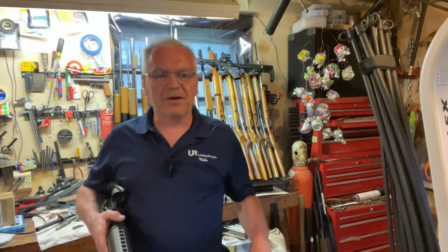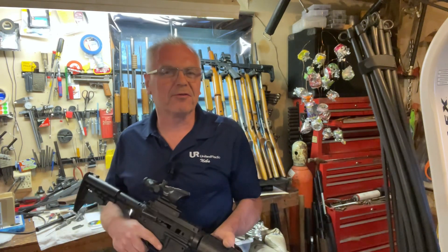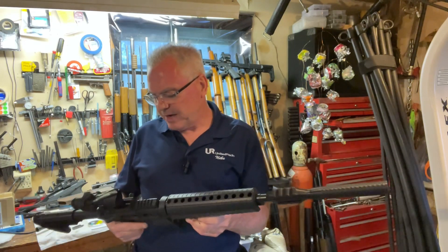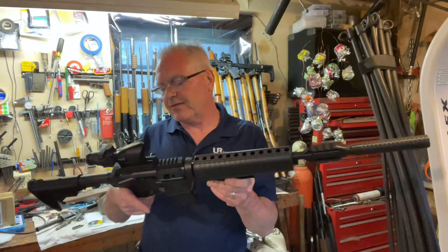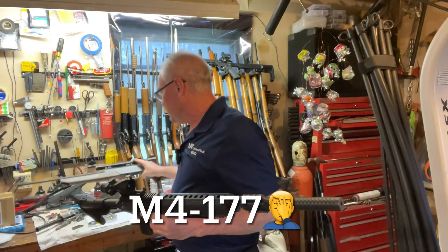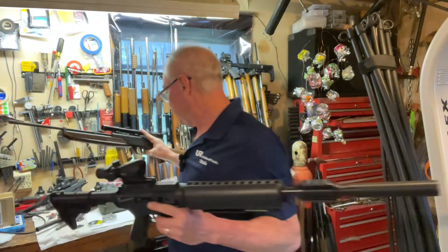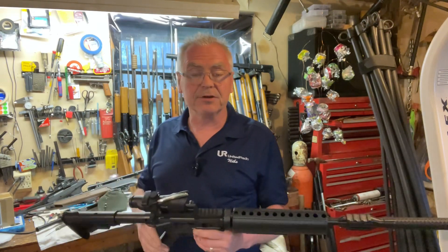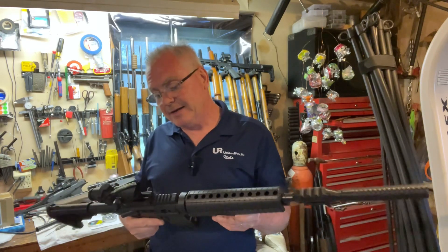Hey there friends, Nibs again out here in the garage doing a little bit of goofing around tonight. I wanted to do something a little different — I had a request from one of my regular viewers who wondered if the Crosman M177 with its rifled barrel and its counterpart the Crosman 760 with its smooth bore — they're pretty much identical other than that — if there was any kind of appreciable difference either way in feet per second.